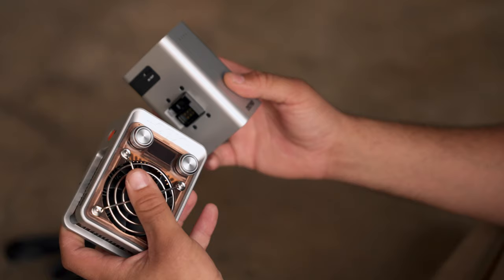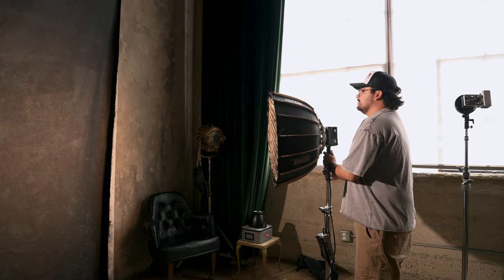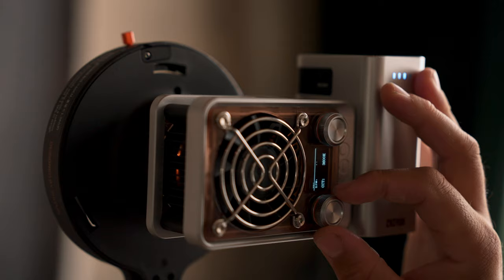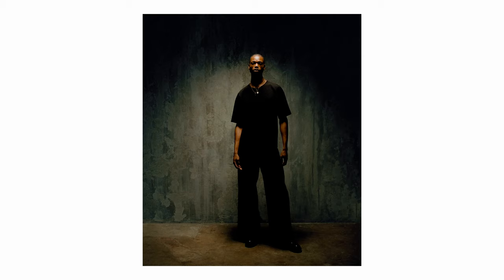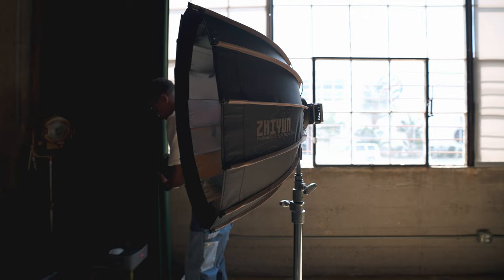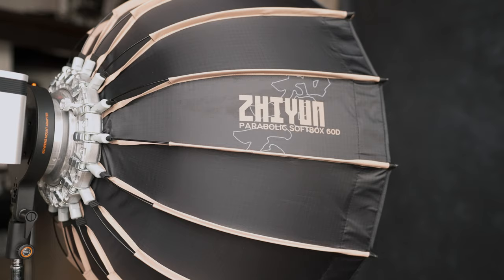The X60 is barely the size of my palm — it is tiny. You can use it for many different purposes: throw a softbox on it, use it as a spotlight with the right attachments, use it as a backlight, or use it as a fill light. In the video we placed the light above the talent's head and it gave us beautiful shadows on the face. We had the Bowens mount attached and connected the parabolic softbox — super simple, super easy, and you can hold that thing in your hand.